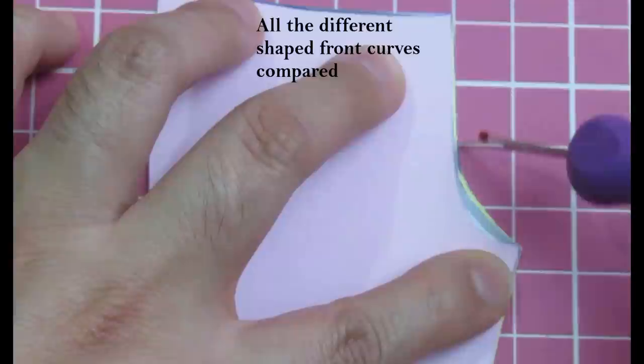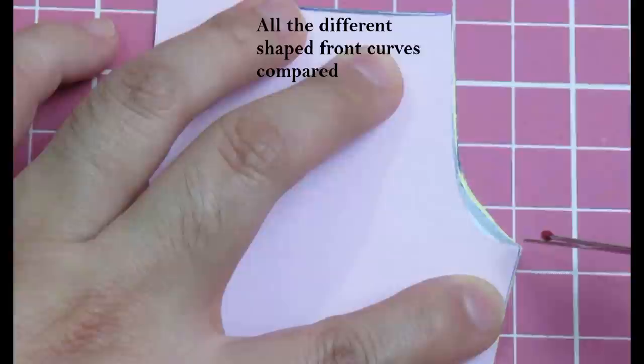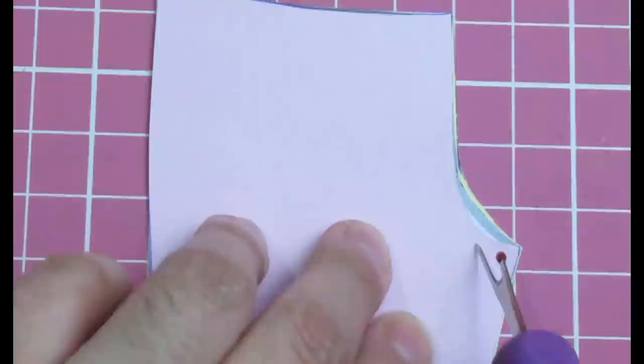I'm going to show you in small pant pieces so you can see how all three compare, because these visual things help a lot. Here we have all three front curves stacked on top of each other: the white one is the standard pattern, the yellow line where the curve has been made more shallow, and the pink one where it's been scooped in. These small changes on the pattern can affect the fit for better or worse just in that small area.